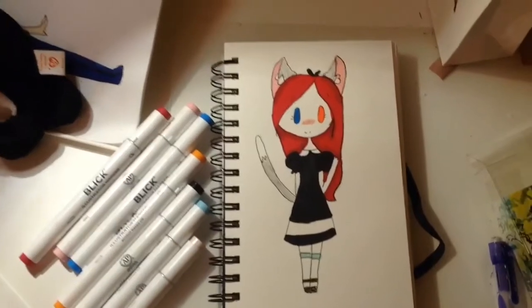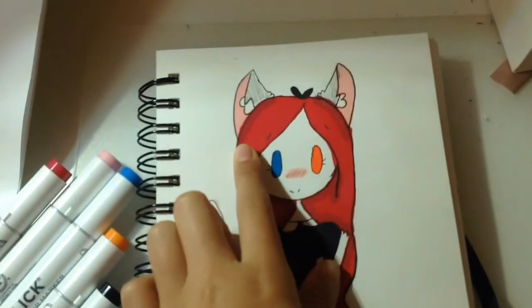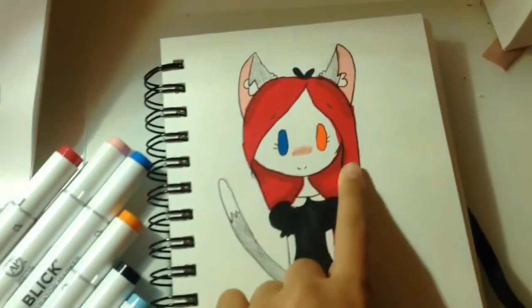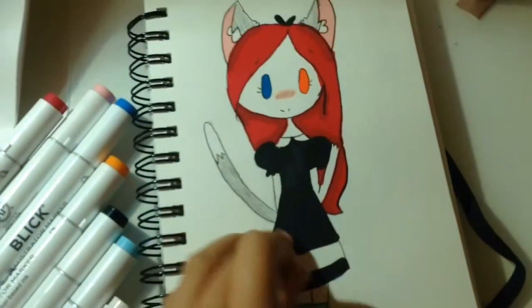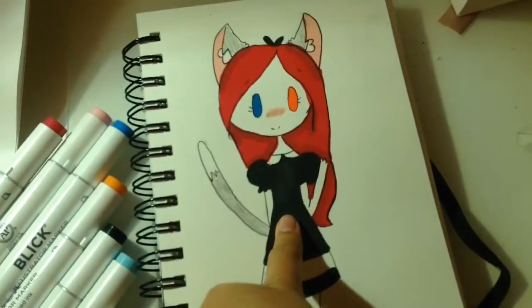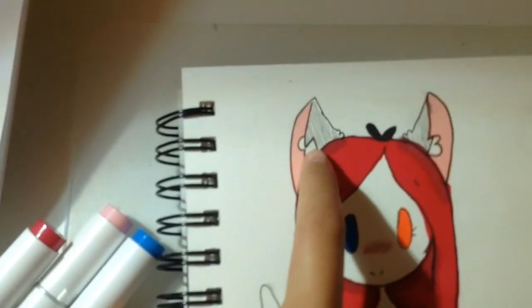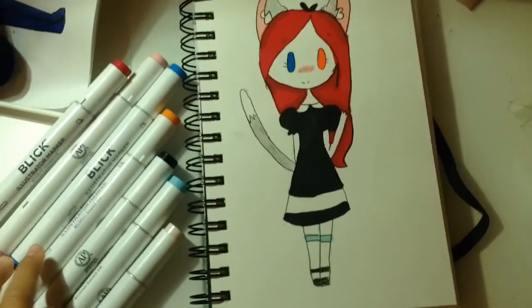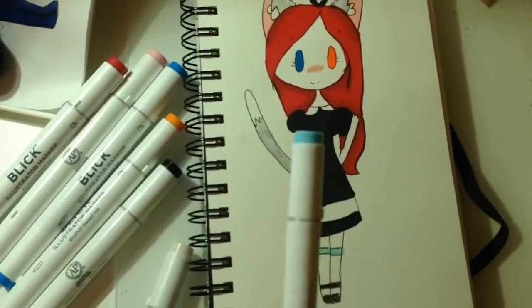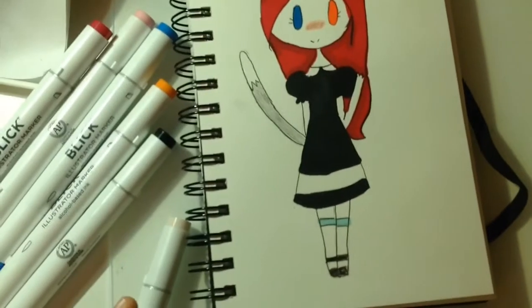So this is the end result and I really like how it came out. Even though the hair is a bit more red than purple, I still really like it. For the tail, since it kind of blended into the dress, I just used a pencil and colored it in with that.